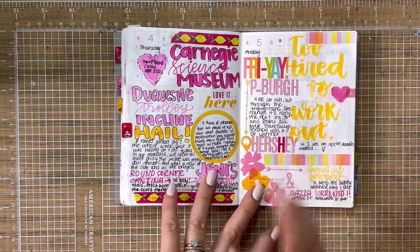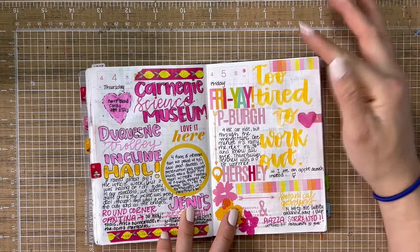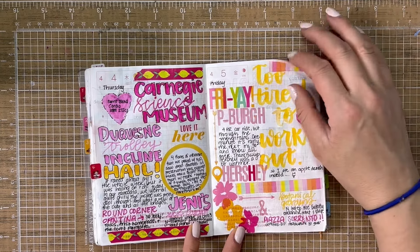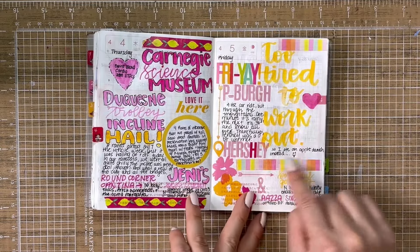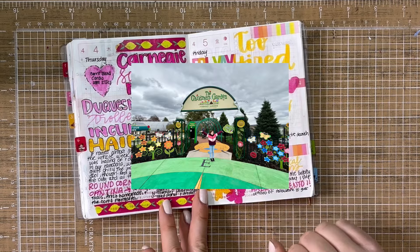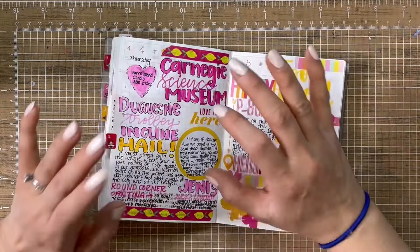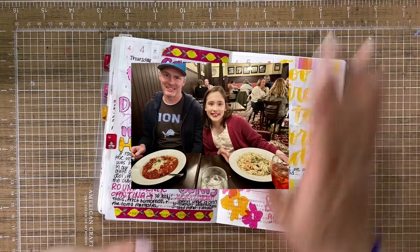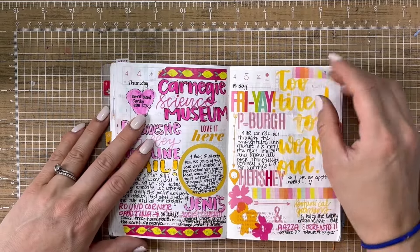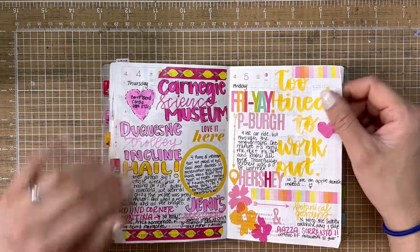The next day we did pack up, stayed until checkout and drove from Pittsburgh to Hershey, which was about four hours. I didn't work out that morning — I had a lot of packing to do — so I wrote 'too tired to work out, ate an apple Danish instead.' We checked into the hotel, went to the Botanical Gardens, and then we found this certified gluten-free Italian restaurant that made their own pasta and everything fresh. It was the best meal we've ever had as a family trying to eat gluten-free. It was called Piazza Sorrento — if you're ever in the Harrisburg or Hershey area, you have to go.